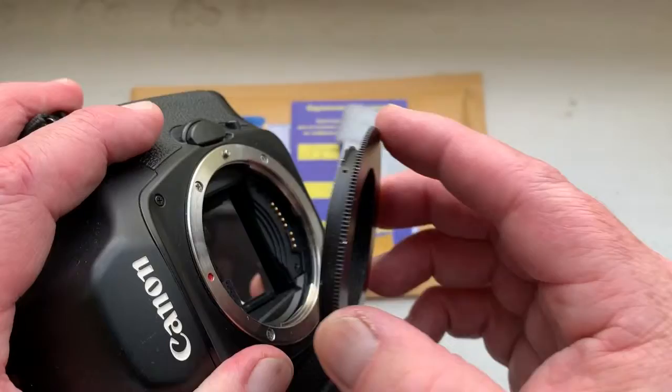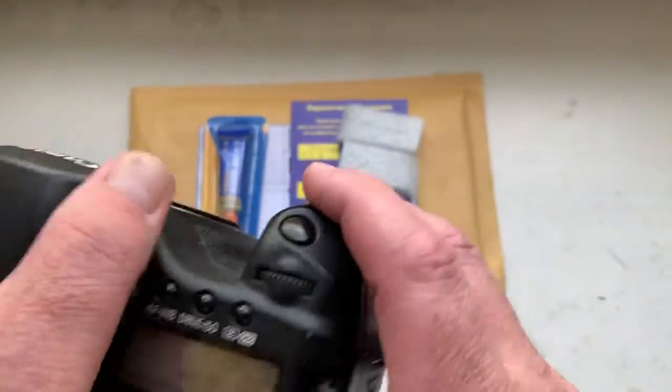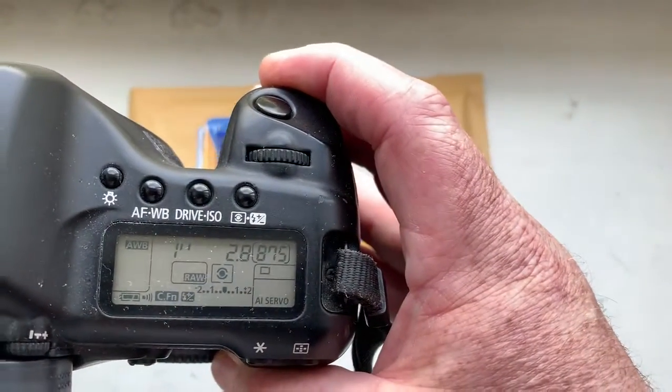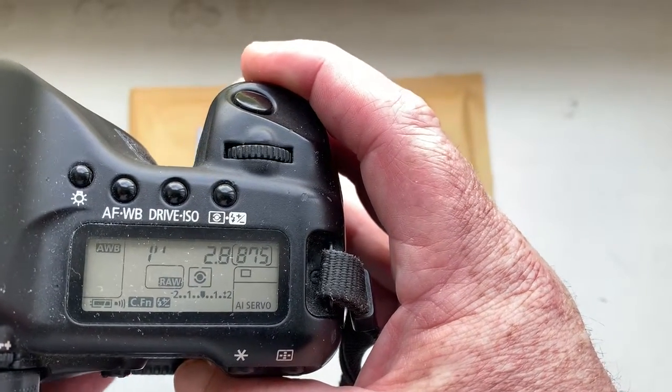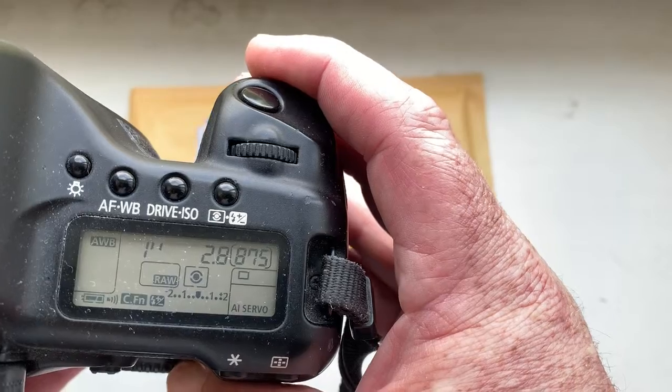Now I check your chip on my camera. Look, I pre-programmed focal length is 300mm and aperture 2.8. Delay time to enter in programming mode is 1 second.